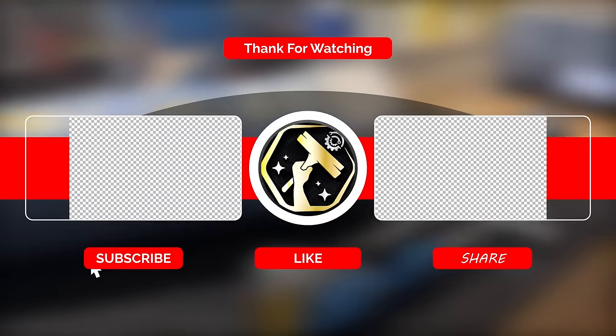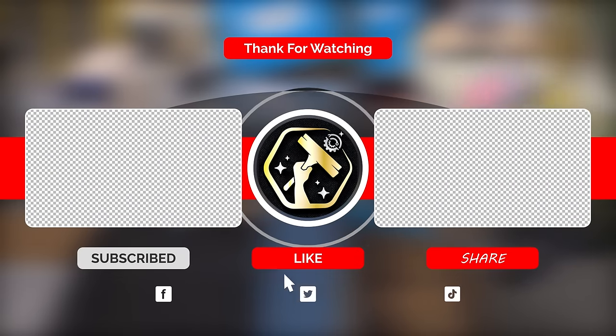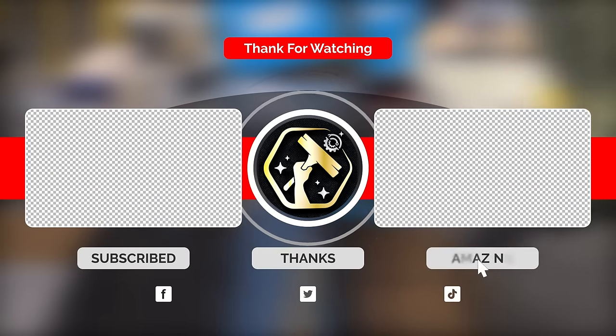Thank you for watching this video on top tech tools. Remember to like and subscribe to our channel for more content like this.